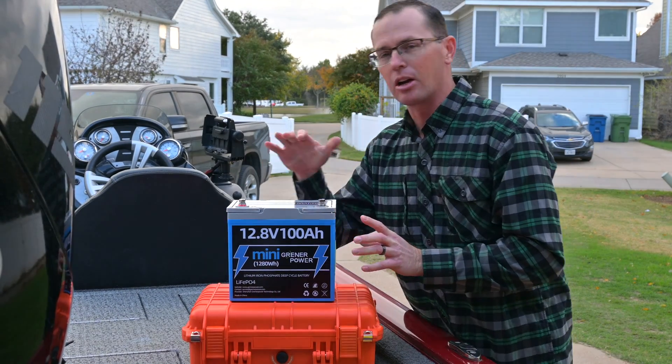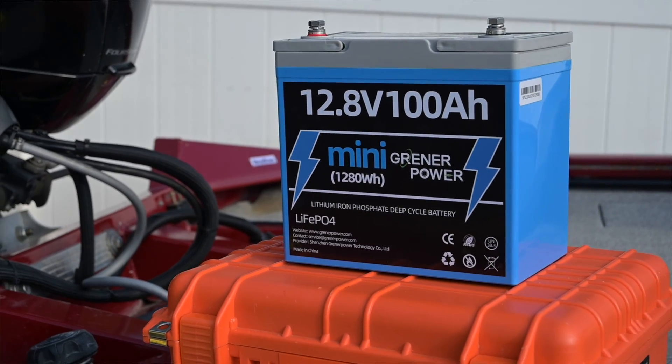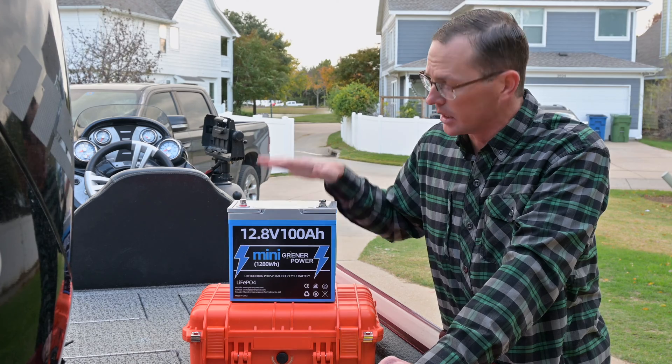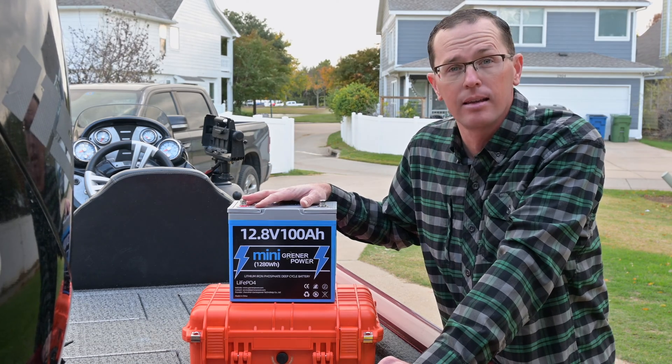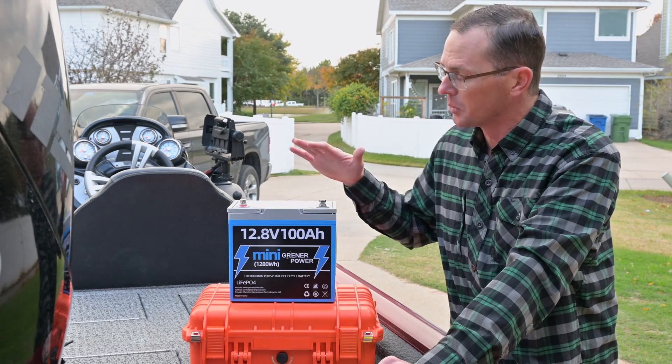How's it going everybody? I'm going to give you a quick overview of my experience with this Greener Power 100 Amp Hour Lithium Battery. I picked this up recently to try out. This is a Greener Power 100 Amp Hour Lithium Iron Phosphate battery, or LiFePO4, as you may know it.